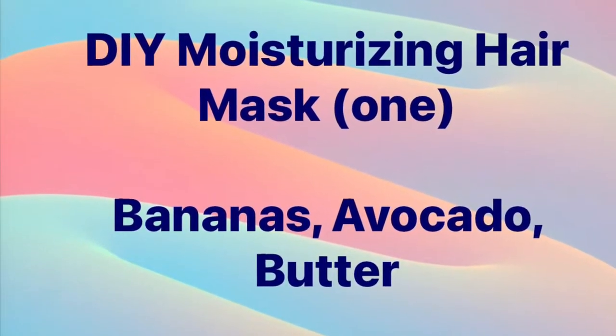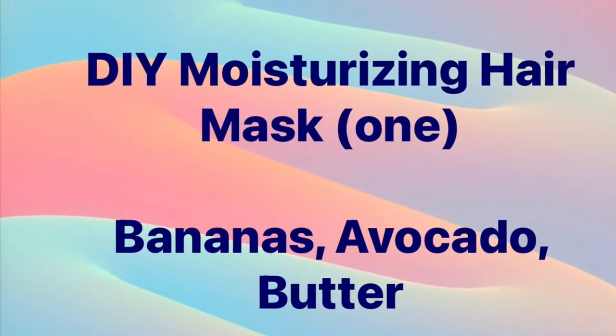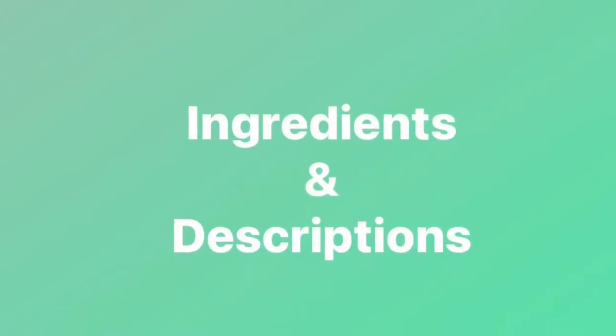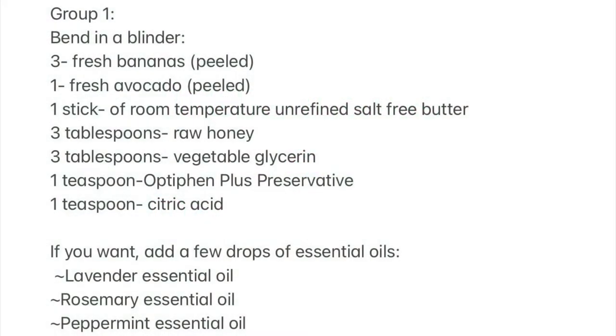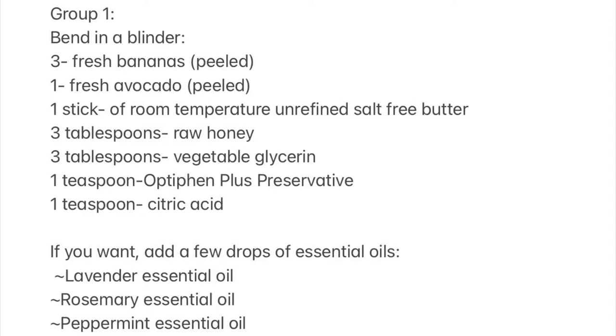Pause the video at any time for further reading of the slides. I have the recipe broken down in three parts and I'll be giving the description of each one of the items that will go inside the recipe.